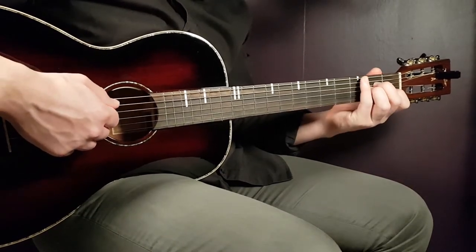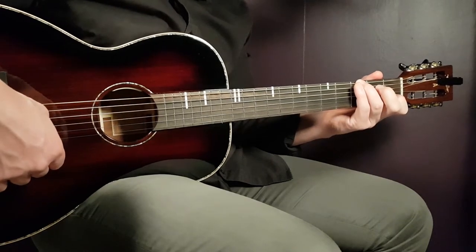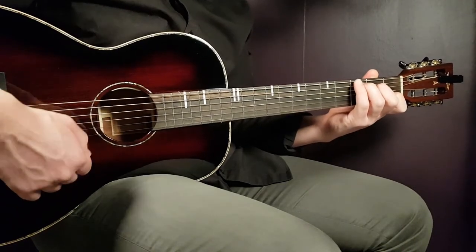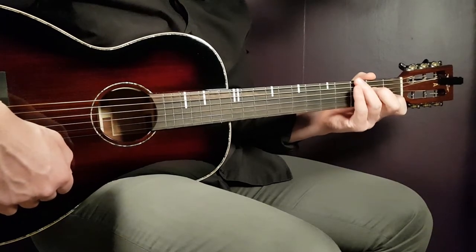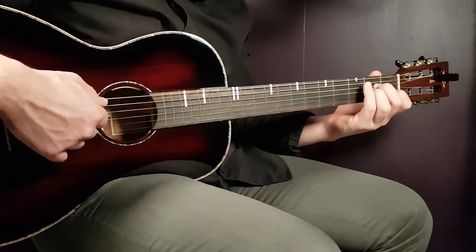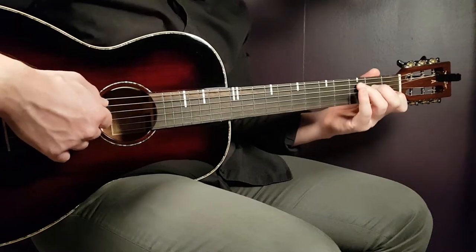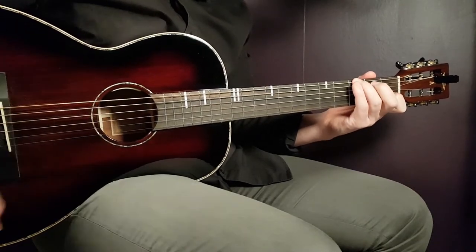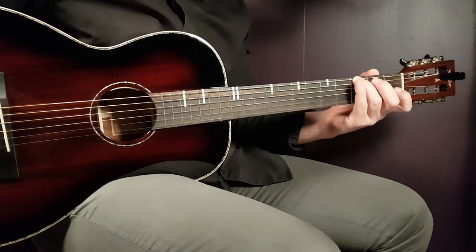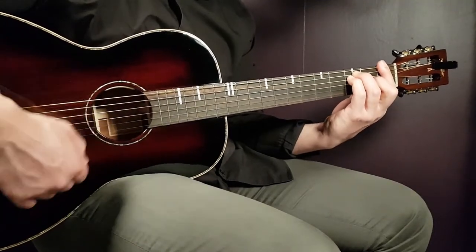You're gonna play A minor two downs, then play the third fret on the E string as a bridge to the next chord, which will be C — two downs on C, then again third fret on the E string single note, then back to A minor two downs. Third fret E string, then C two times and third fret E string — do that for two full rounds.